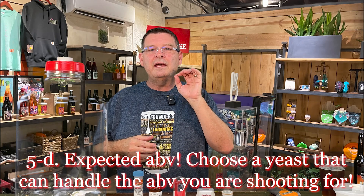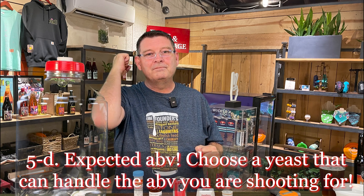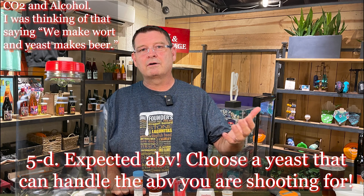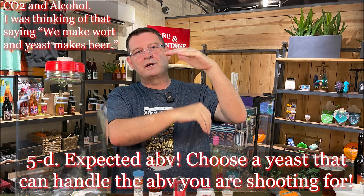Sub-point D: expected ABV. If you chose a yeast rated up to 8% ABV but you're shooting for 12%, you're going to have a sweet beer and a problem. Alcohol is toxic to yeast over time and in greater quantities. As the yeast works and alcohol rises, it starts dying off. You'll end up with maybe an 8% beer when you wanted 12%, meaning it'll be sweet. Pick a yeast rated for what you're brewing.